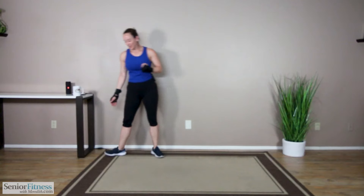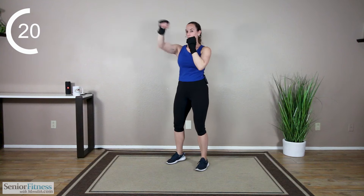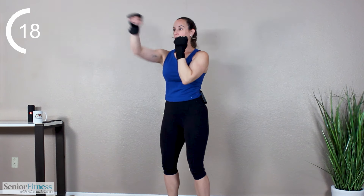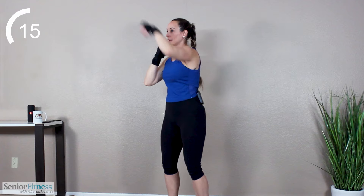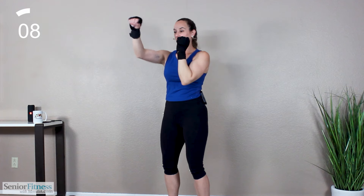Nice wide stance, bend in the knees, arms up. Right goes out, then left. Keeping the shoulders relaxed, keeping the abdominals pulled and tight. Extend — always keeping a slight bend in the elbow joint so it never extends fully out. Always bringing that hand back in towards your chin. You're protecting yourself.